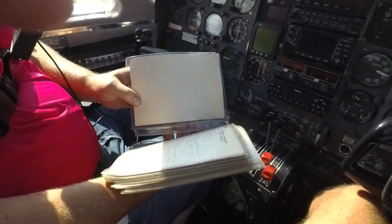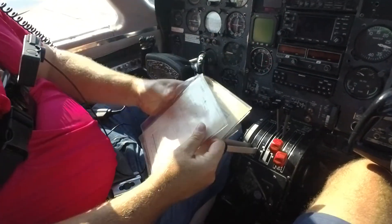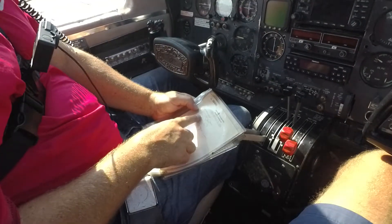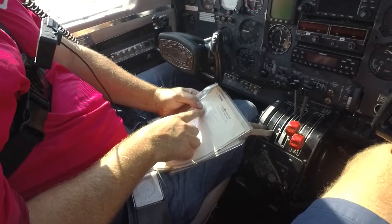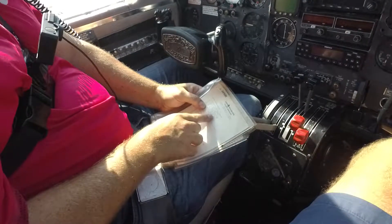So you can walk through it. Normal takeoff. Before starting engines: pre-flight, we did all that. Control lock removed, landing gear down, avionics off, master alternators on, throttles open one inch.